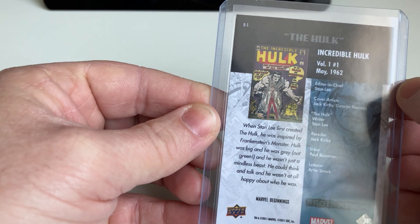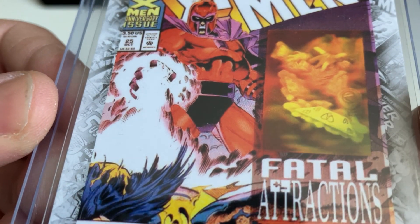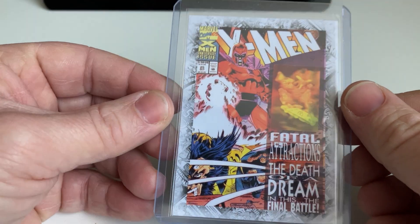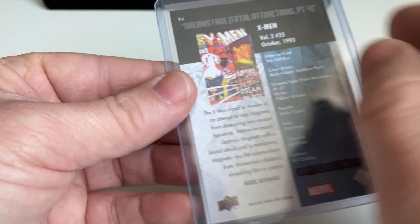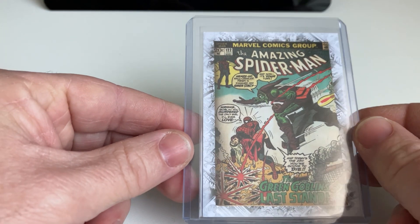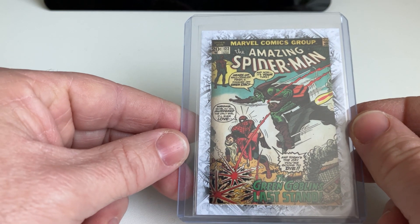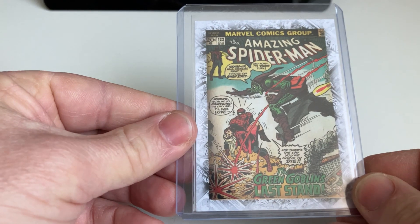Nice — Wolverine, first appearance of the Hulk, very cool. Volume one, X-Men — they really did the details with the hologram card. The hologram is the real card, and the hologram was on the cover — that's really nice to have that kind of detail. This set contains 45 cards, so you have 45 Breakthrough Issue cover cards, and I have them all. This is number seven.